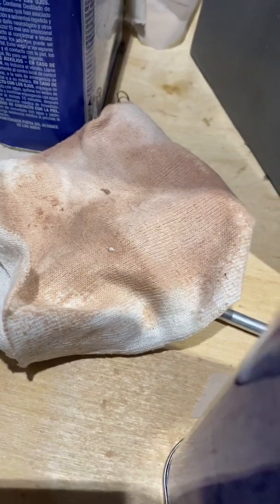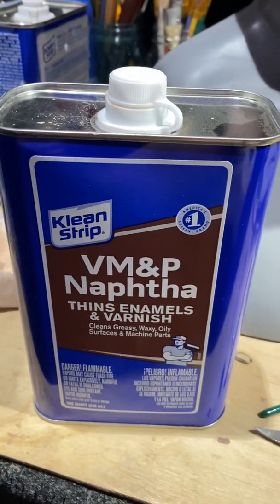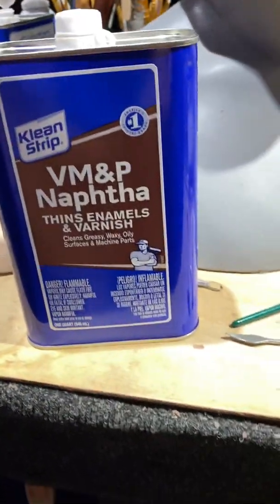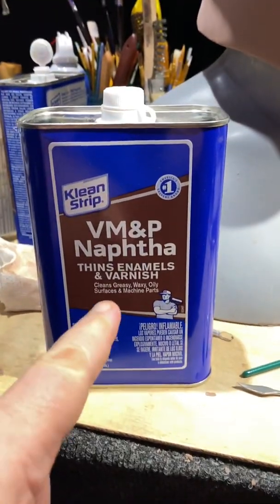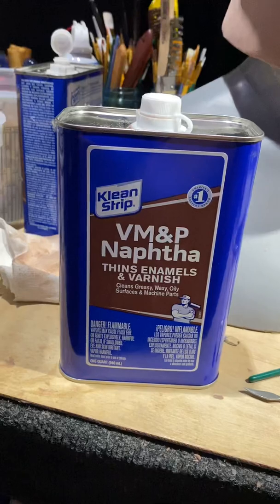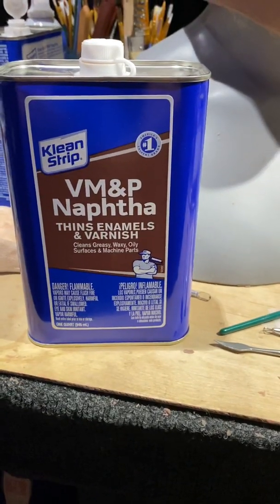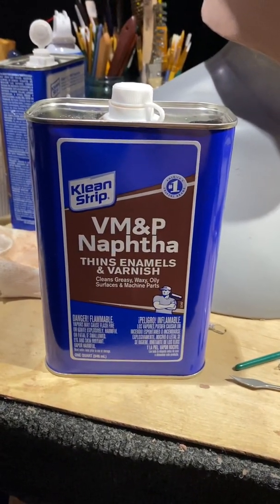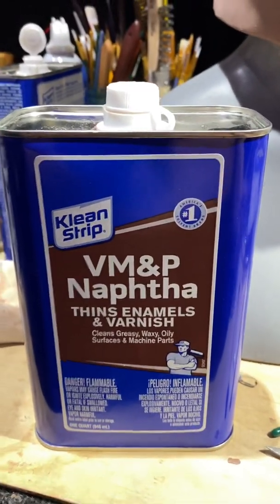See that rag there? That's what I usually use to really smooth out the entire head of all the tool marks from sculpting. Then once it hardens back up, I do it again. Make sure when you do your naphtha and texture, you let it sit for a couple of hours before you reapply the naphtha — because your sculpture gets pretty soft. Don't overdo it with the naphtha because you don't want to change the shape of your sculpture; you're only trying to texture.